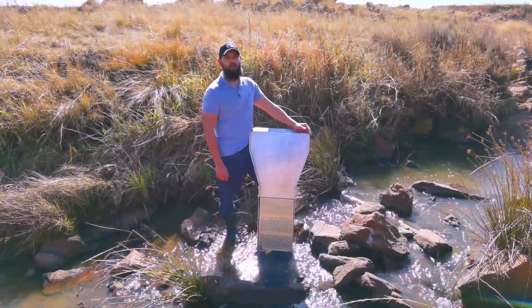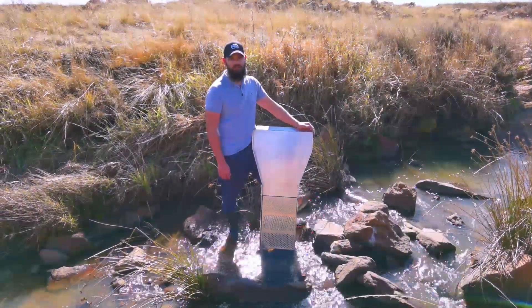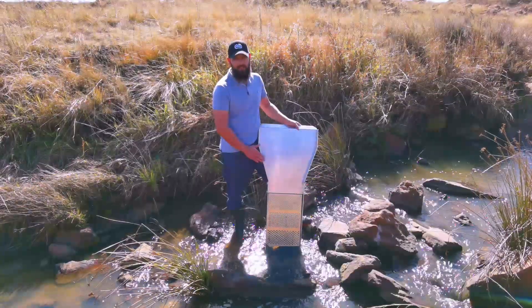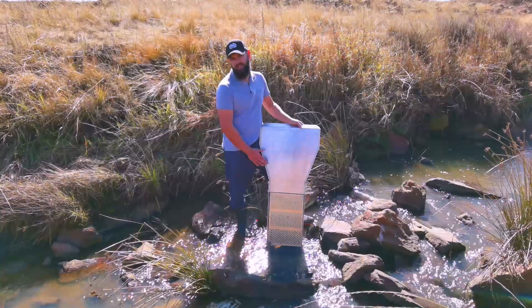Hi guys, Dani from Akuma Gold here. Today I want to introduce you to our self-classifying sluice. Very innovative design — the reason for that is you don't have to classify material beforehand. This does it for you.